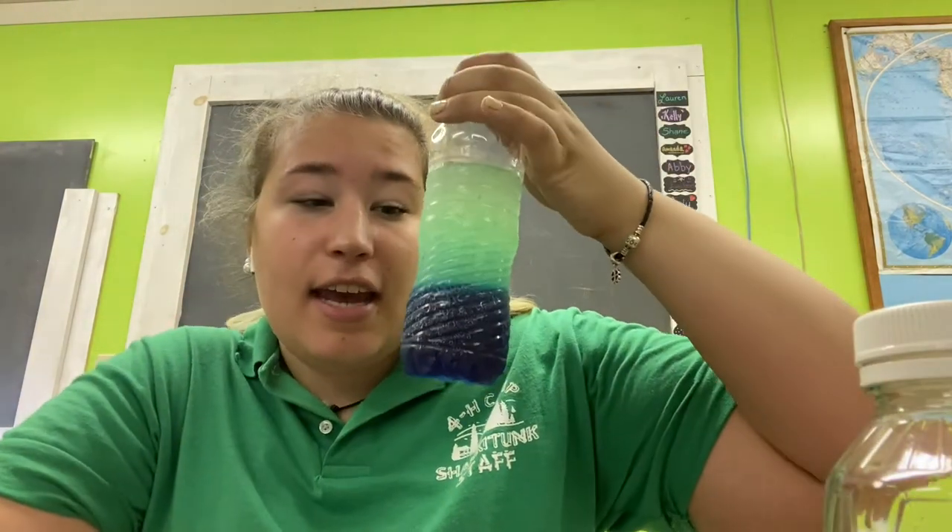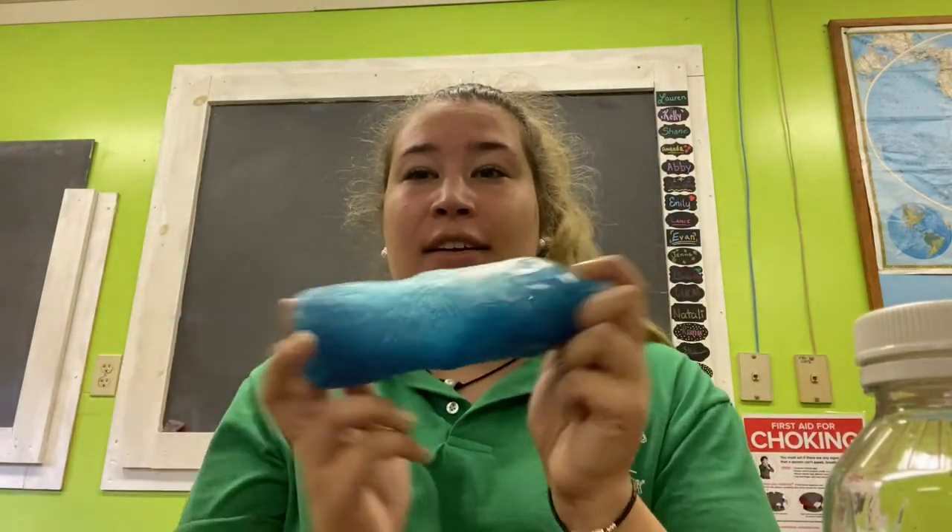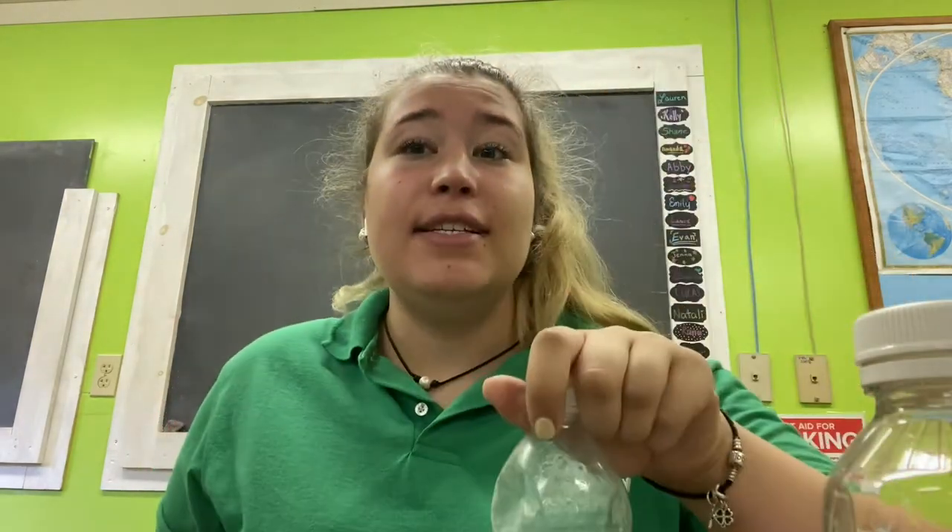If you let this continue to sit it will go back to the original state and then you can start over again and shake it up. Try showing this to your friends and family and see if they can figure out why it separates — then you can tell them it's density. Thanks for joining us for this camp in a box video, we'll see you next time!